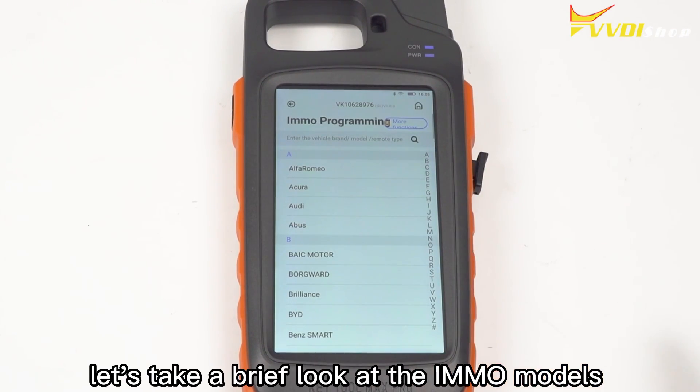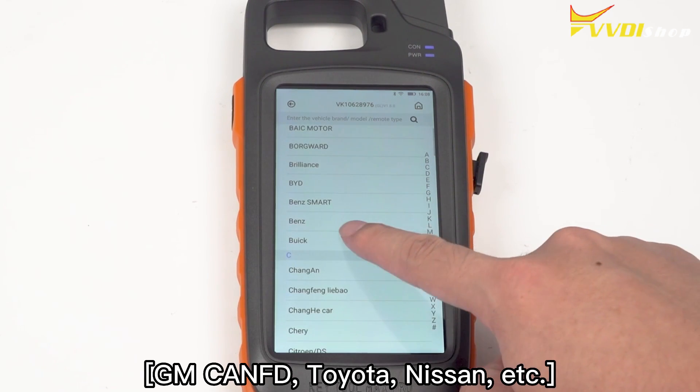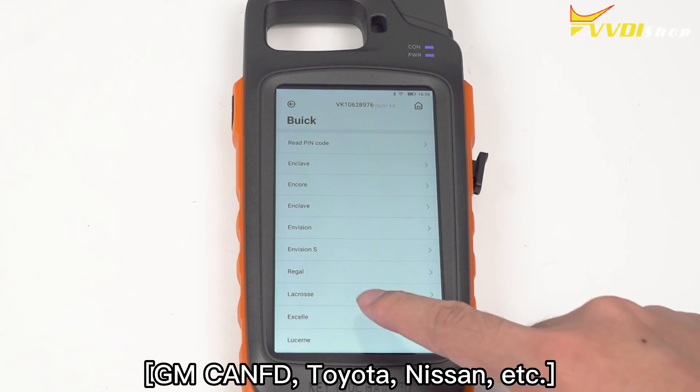Finally, let's take a brief look at the IMO models: GMC-ANFD, Toyota, Nissan, etc.